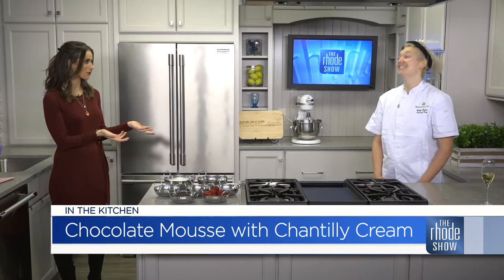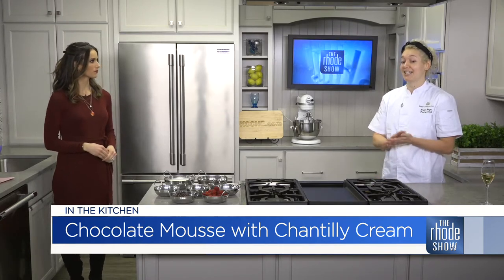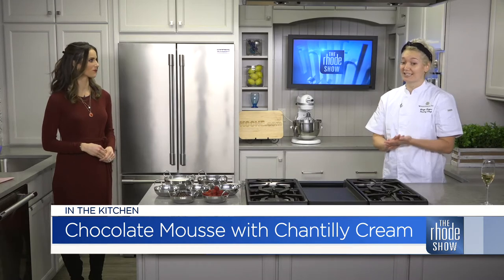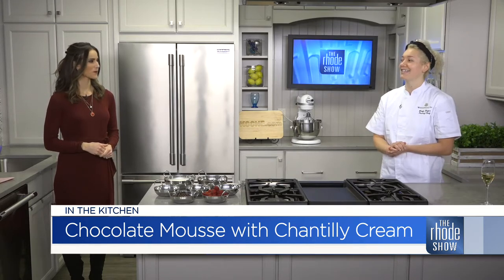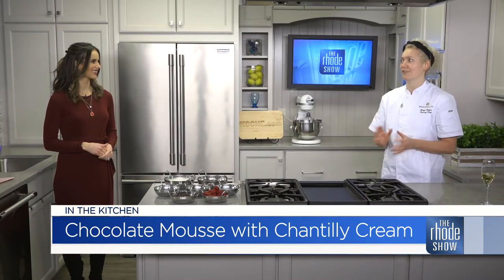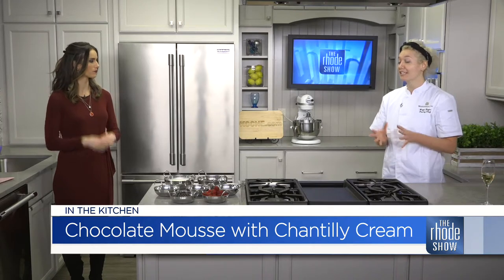It is perfect timing that you're bringing us a dessert. What exactly are we making? So tonight we're making a chocolate mousse with Chantilly cream and some raspberries. Very simple, easy to make, and very versatile too. You can make it any time of the year, but especially for Valentine's Day. What is a Chantilly cream?